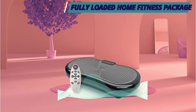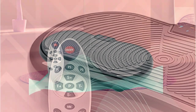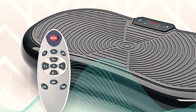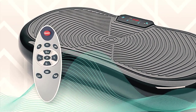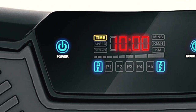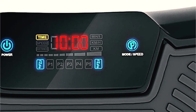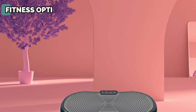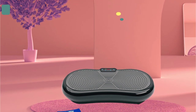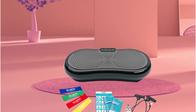The Ultra Slim Vibration Plate offers built-in programs and different intensity levels to help you achieve your desired results. There are 5 programs to choose from and 180 intensity levels, each program running for 10 minutes. Adjusting the settings is easy — Bluefin Fitness includes a remote control to choose your workout program and adjust the intensity. A bright LCD display lets you monitor your progress, time, and intensity level from above. The Ultra Slim also features Bluetooth-integrated speakers so you can listen to music while you exercise, though it can be noisy depending on the program and intensity level.